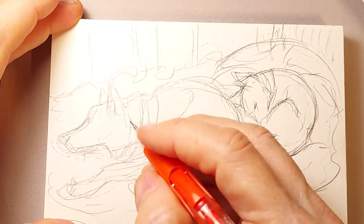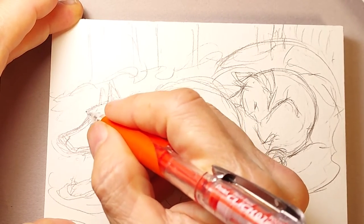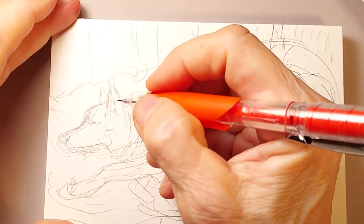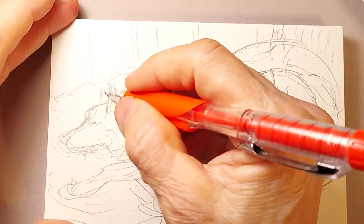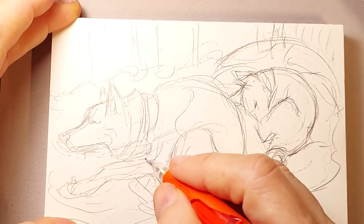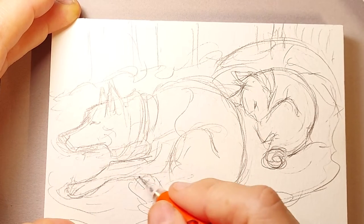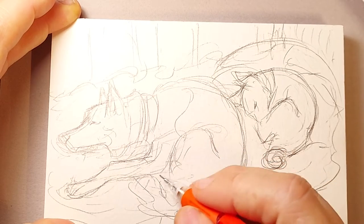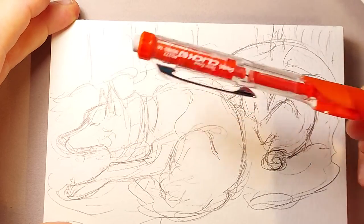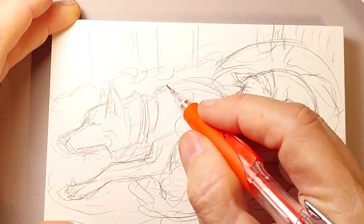We've had both — Shadow is our second German shepherd together and Dash is our third Basenji. We've had all of our pups through their full lifetimes. We're just about done with the initial pencil part of this. What I'm going to do is go over it with ink when I'm done. This is just a standard mechanical pencil — a 0.7 Pentel that I got at the drugstore. You can still get various art supplies at drugstores.